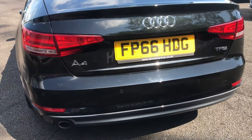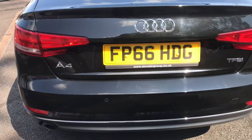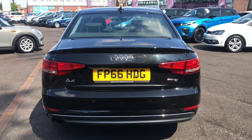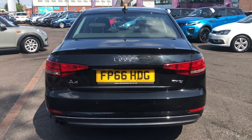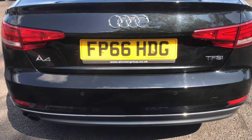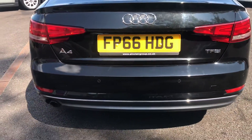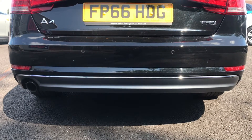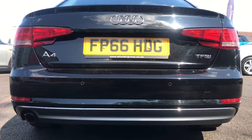Showing you the rear of the vehicle, it does have some badging. To the left it says A4, which is the model, and to the right it says TFSI, indicating it has a petrol engine. This Audi has rear reversing sensors which makes parking a lot easier. Taking a closer look at the rear diffuser, which is also finished in the twilight grey matte, really finishing the rear of the vehicle off.